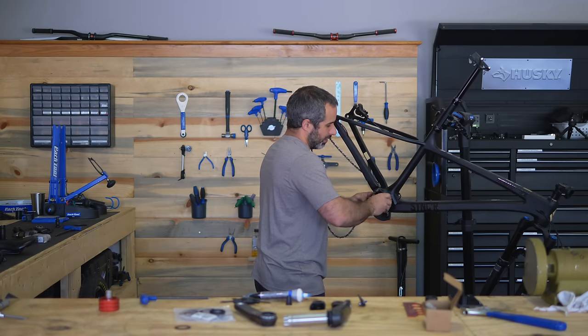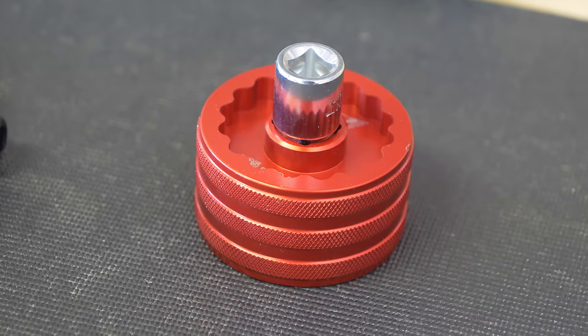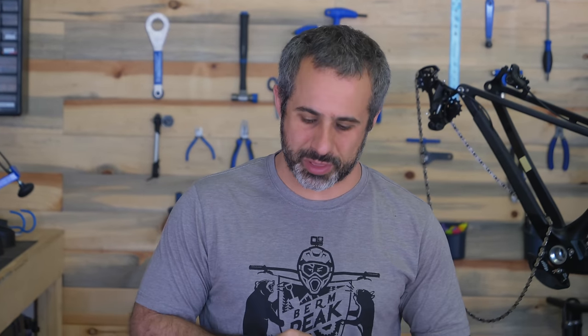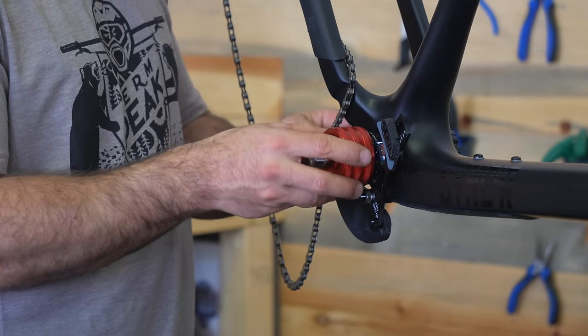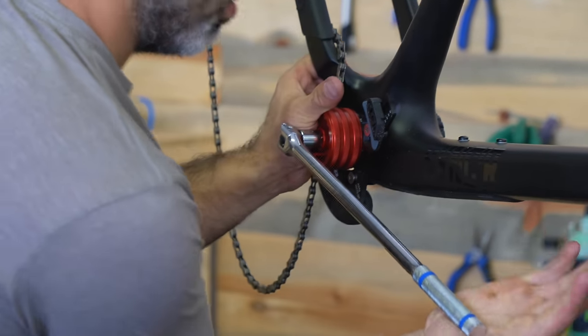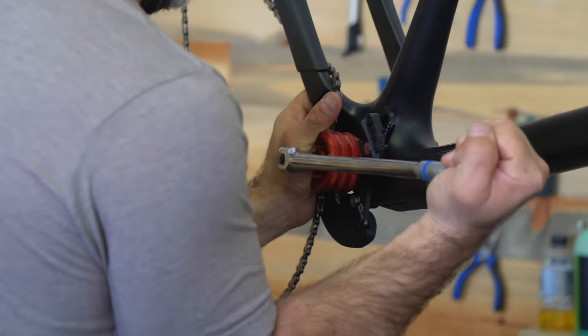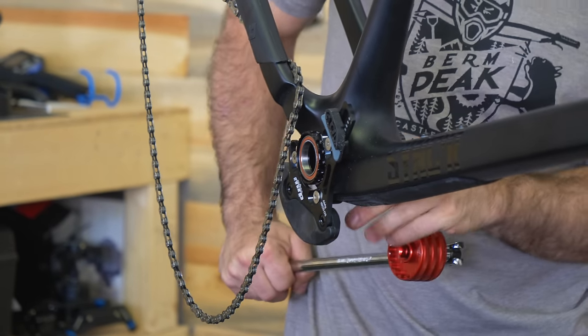Once it's on here, we have to torque it down pretty tight, and there's no way to grab it without the right tool. This tool I also got from Wheels Manufacturing — it's the actual tool that fits over the bearing. The splines are going to fit right over it, get that on there, hold it in place. Move on to the other side — this side is not reverse thread.